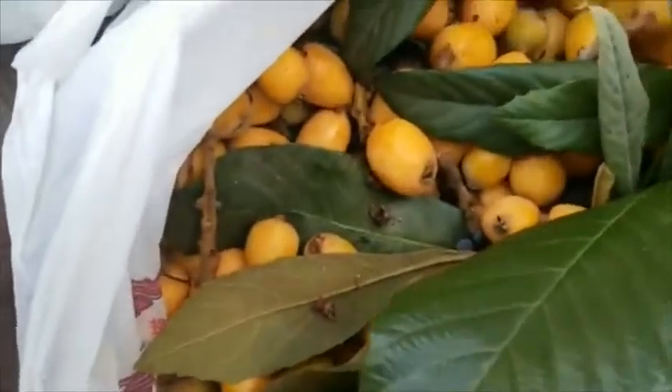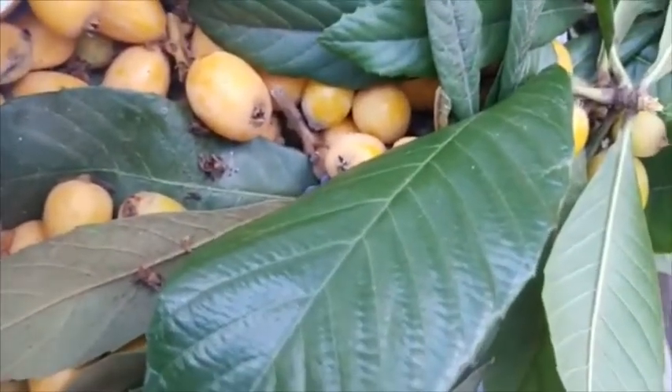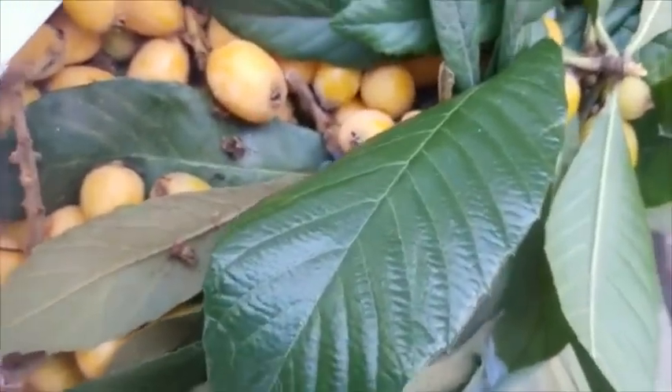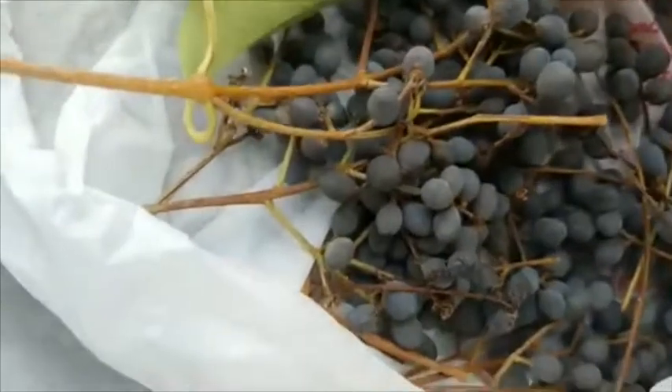I'm supposed to be doing my food prep but the kids are eating all my food up. They're out there yelling and stuff. Anyway, I just wanted to do a quick video on these types of things. I'm happy I found them. If you have any questions, just ask.